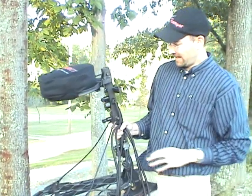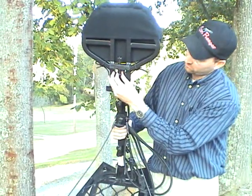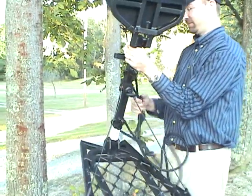Nice and comfortable. It has the seated leveler that we've seen from Muddy before with the little adjustment here. It also has the platform adjustment that you pull here, and you can adjust your platform up and down.